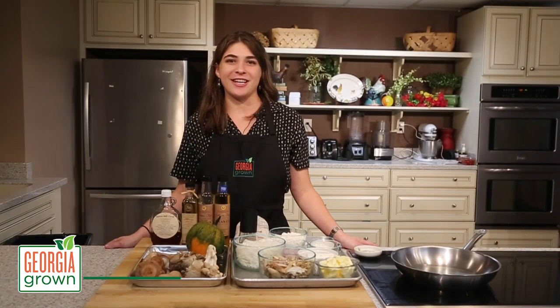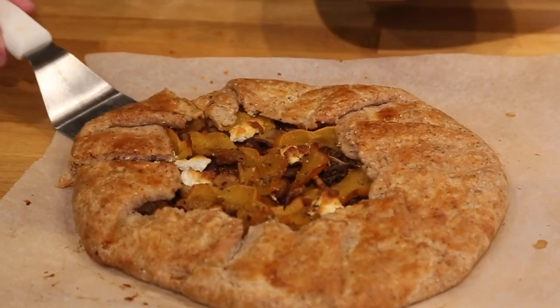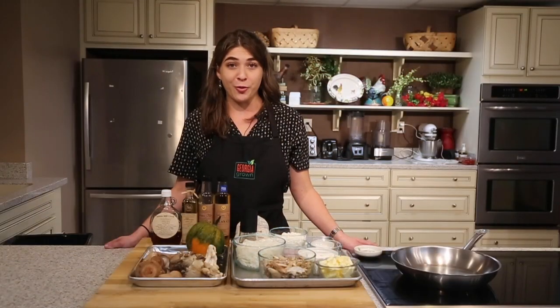Welcome to the Georgia Grown Test Kitchen. I'm Olivia and today I will be showing you a very quintessentially autumn recipe — a fall acorn squash and shiitake and oyster mushroom galette with a blue cornmeal crust.